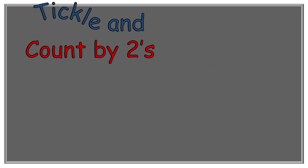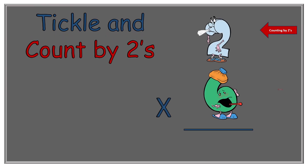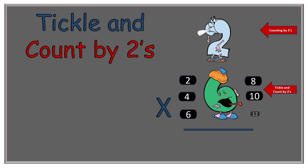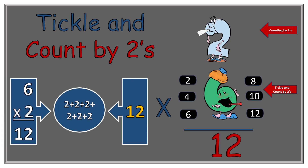Next we have two times six. We're going to count by twos as we tickle six: two, four, six, eight, ten, twelve. So two times six equals twelve. How many twos did we have? When we were adding, we would be adding six: two plus two plus two plus two plus two plus two would equal twelve.